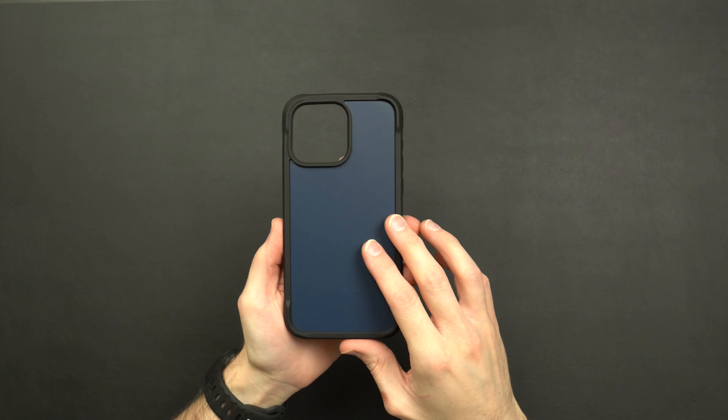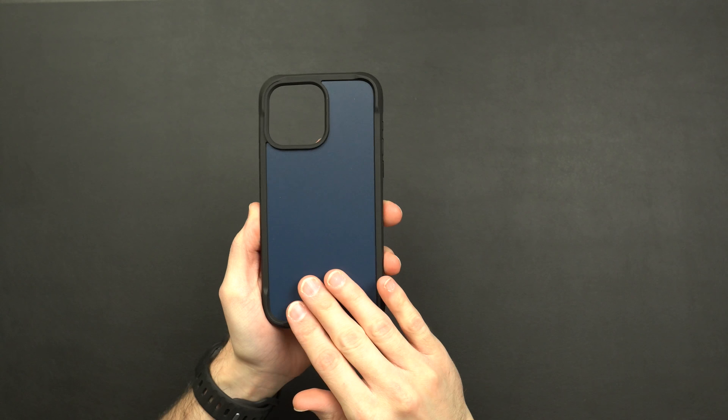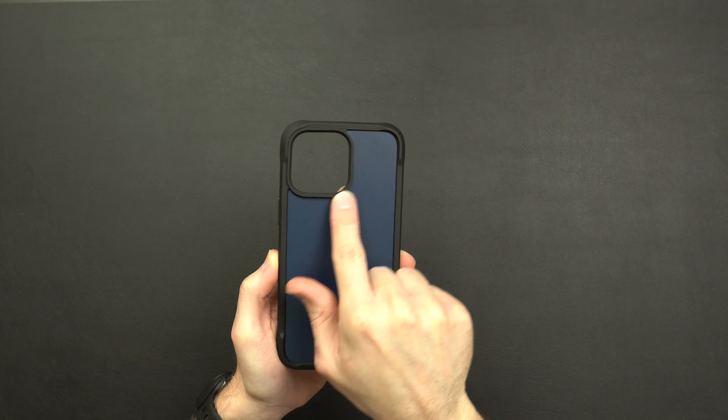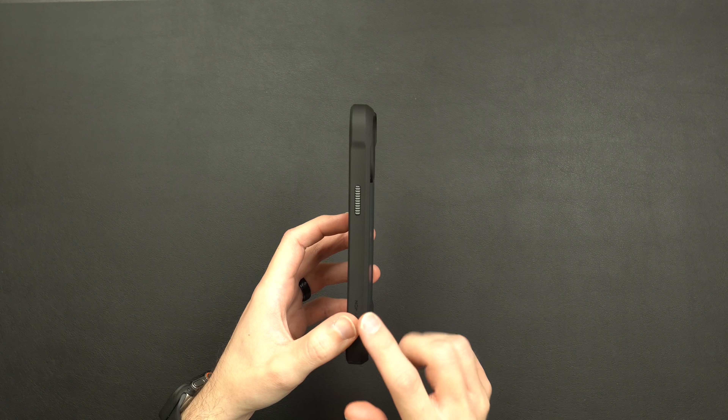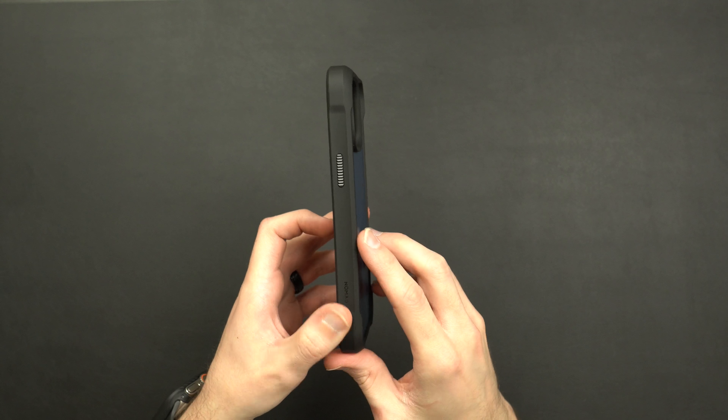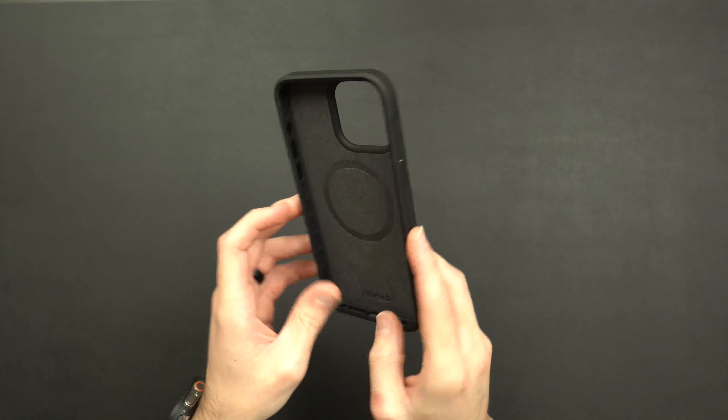Taking a look at the case itself, on the back you're going to get that beautiful Atlantic Blue color. It's like a hard, smooth plastic on the back. You do get a plastic camera ring for protection. On the side you're going to have that TPU rubber-style material, your metal power button, and some Nomad branding on the bottom.